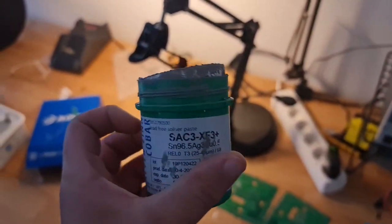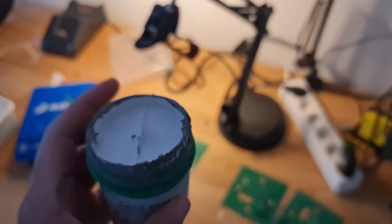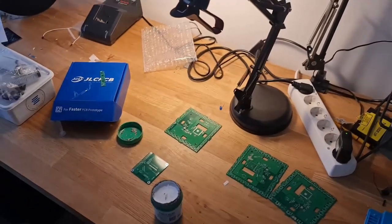That is our solder paste — it's an alba zinc cobalt type. We actually got this from a previous company we worked at; they gave us the bottle and we keep it in the fridge. We've had this for about two years and it seems to be working. Always keep it tight and closed, otherwise it gets damaged.